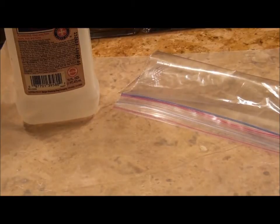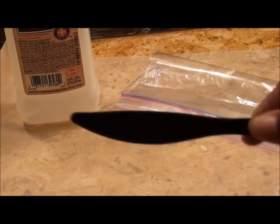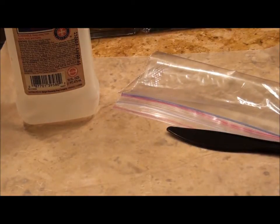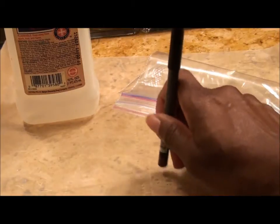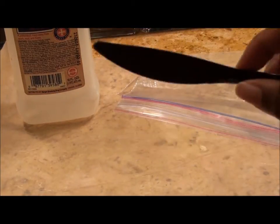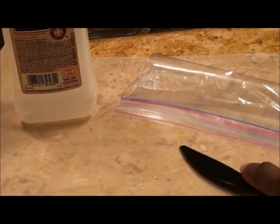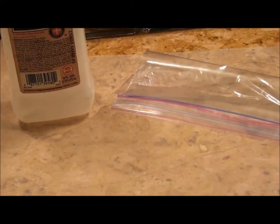Next thing — optional — is a Ziploc bag, and I'll tell you why in a minute. You'll also need something to mash up the product. I have a plastic knife I got from a restaurant takeout, but you can use anything — sometimes I use a makeup pencil. You need something to smash up the product. A knife or something with a flat surface or a spatula helps to pick up and smooth out the product.